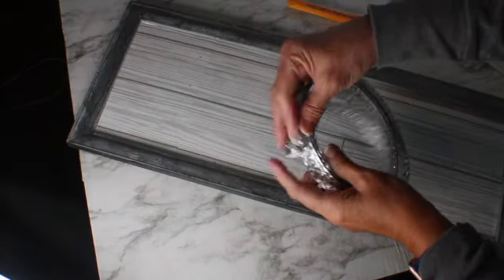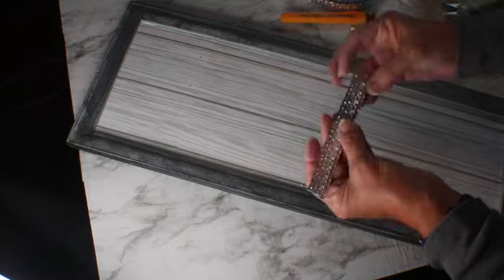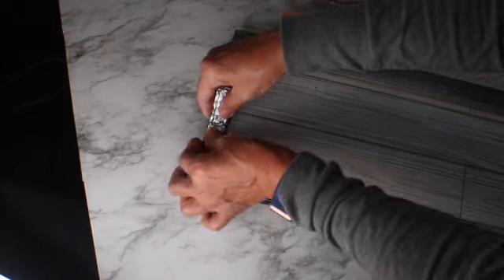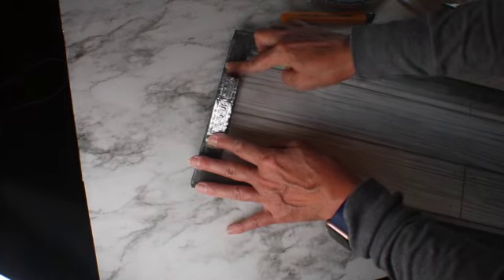Now let me show you how I added handles to this tray. I'm adding this metal ribbon, cutting it by basically folding it so I get two of the same piece. It's very flexible so I'm just going to curve it, and then on both ends I'm pinching it and making it flat to be able to glue it to the frame.